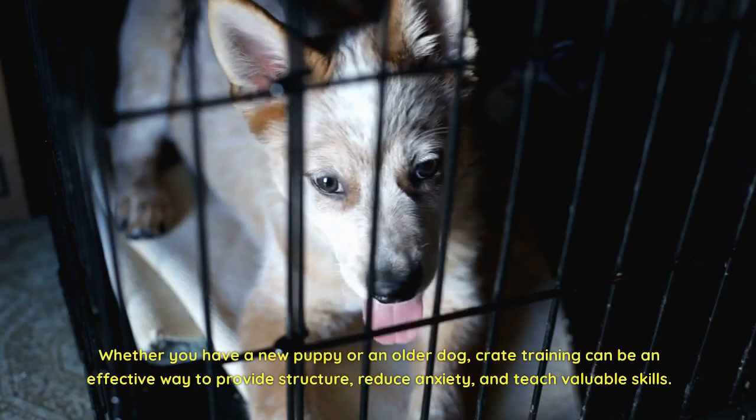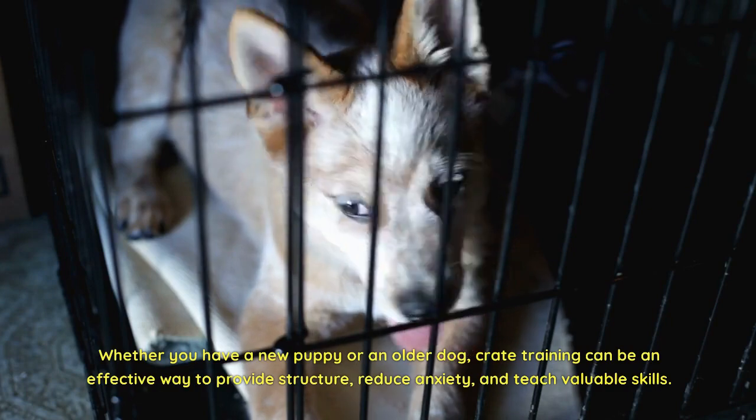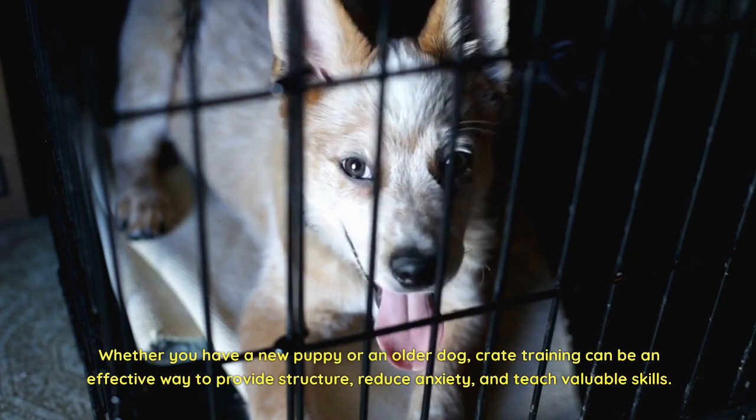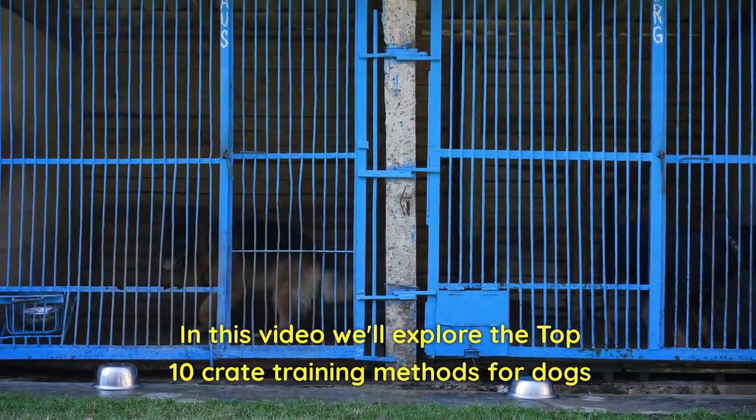Whether you have a new puppy or an older dog, crate training can be an effective way to provide structure, reduce anxiety, and teach valuable skills. In this video we'll explore the top 10 crate training methods for dogs.